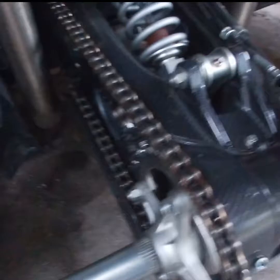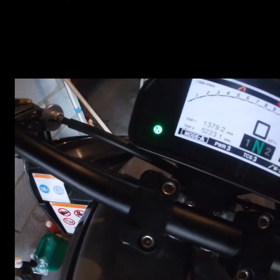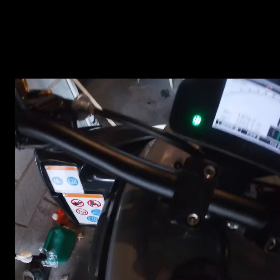All right guys, like and subscribe to the channel if you like what we do over here. This bike is a special piece — just after we tighten the chain it's raining so we ain't going nowhere, but at least we know that when we're ready to go somewhere she's ready to go. Let's go ahead and start this bad boy up.